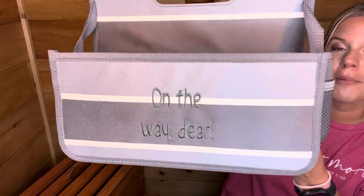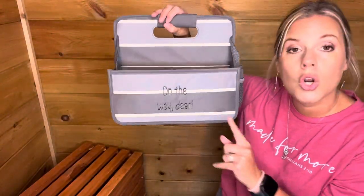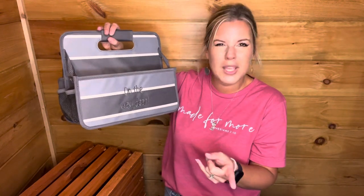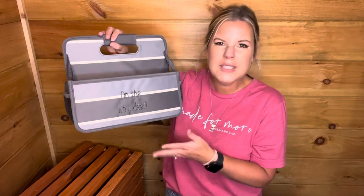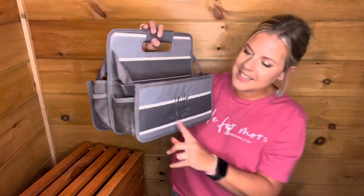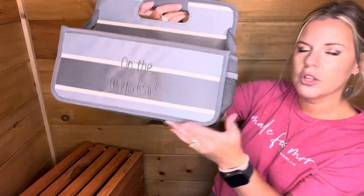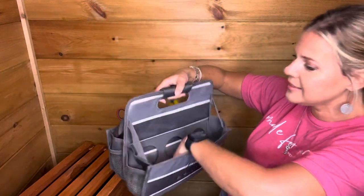I forgot to show y'all — I personalized this with 'On the Way, Dear' in a charcoal thread because I wanted it to blend in but still stand out. Looking back, I might have done it in white or off-white thread, but I'm still happy with it. I did that in the blackboard font. And when you're not using it, it collapses down — you can see it's collapsed on one side. I think this is really great and I'm expecting it to be a top seller.